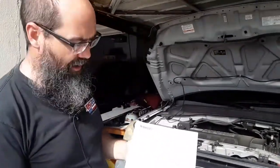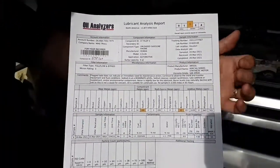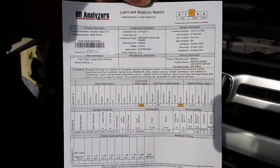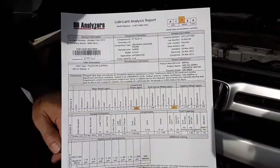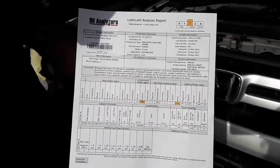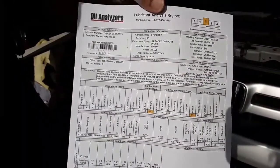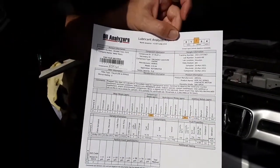To summarize the overall results: the oil is suitable for continued use — resample in 3,500 miles or 65 hours. Looking through the numbers, they're really good. They did flag the sodium level as a little high and the boron level as slightly low for this oil, but as you can see in the comments there's no need for alarm. They just say to monitor the situation, but basically we're good to keep running it.